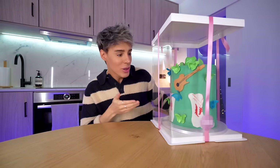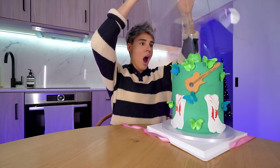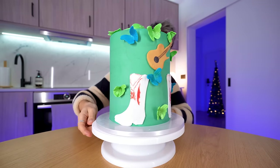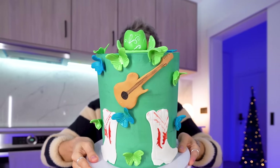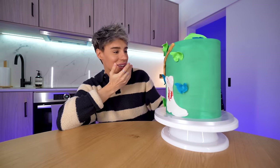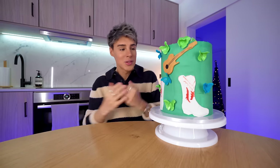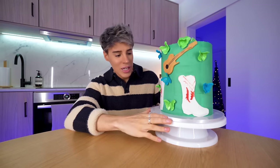That looks like it belongs in a museum. This is incredible. There's a cowboy hat on top, which is kind of everything. The cowboy boots and the guitar and the collar is literally perfect. This is the color of debut, which is not blue and not green. It's a strange color where you can't really tell what it is.